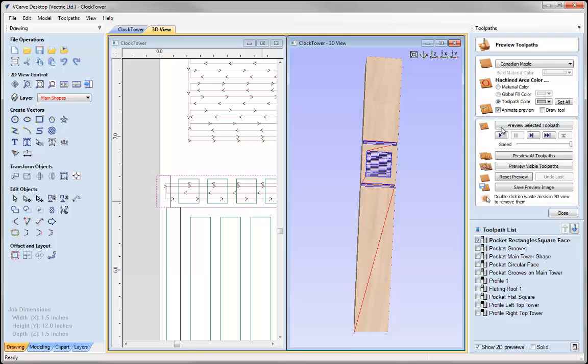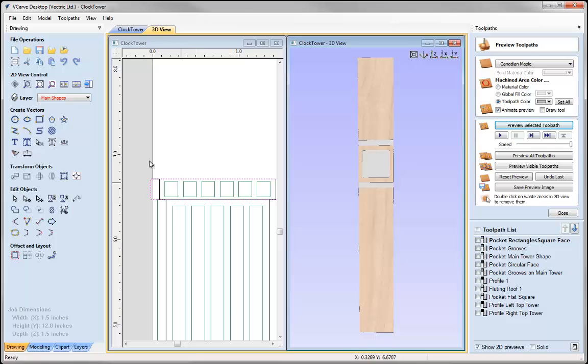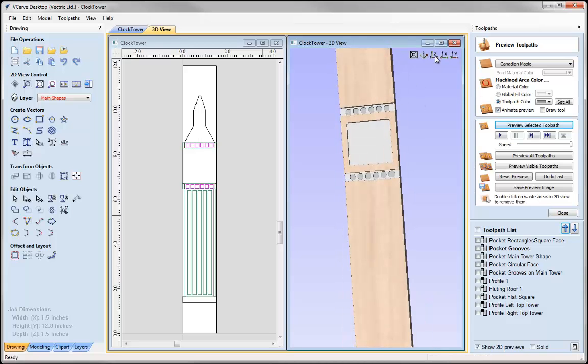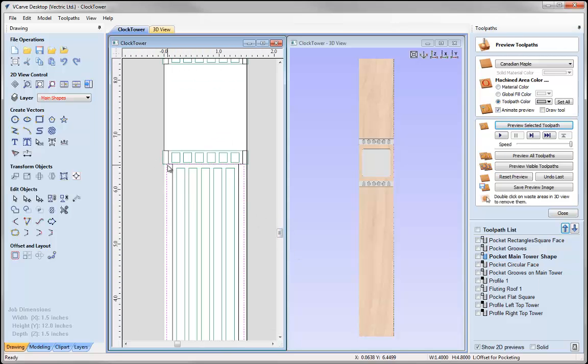Let's calculate that and preview it so you can see. The reason this pocket vector goes over the edge is just to ensure that the diameter of the tool clears so we are not left with rounded edges — coming right out to ensure a nice flat shape. Let's have a look at the next set: pocket grooves — that is just the detail in there. Previewing that, you can see it is just creating a decorative element to the clock tower. Then the next shape is the main tower shape. Let's just tick that to draw it — you can see it is this main shape here.